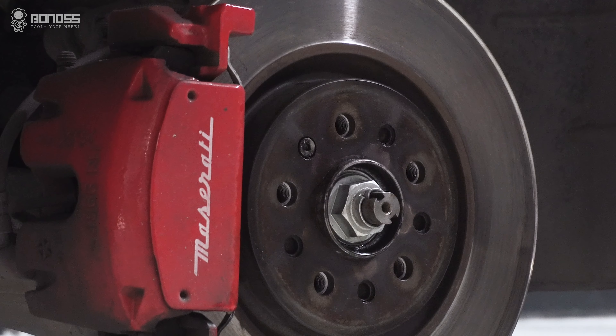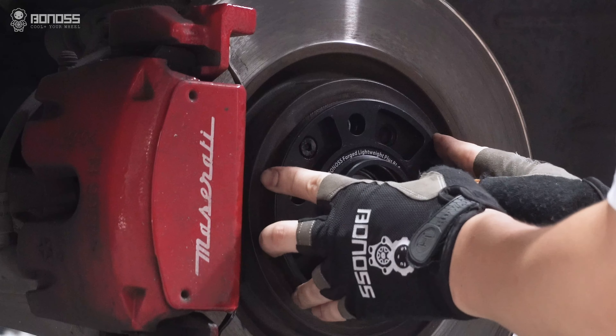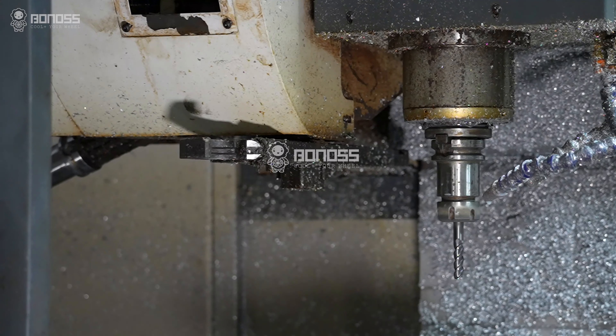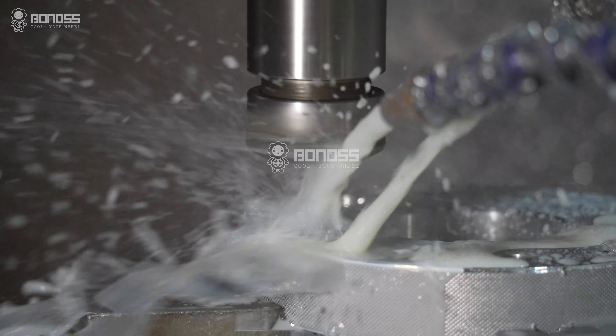The lightweight plus of BONOSS wheel spacers means that the halo design is further optimized on the basis of the traditional wheel spacers. Compared with the previous generation products, the weight is reduced by 20%. The reduced unsprung weight helps the vehicle suspension system work more effectively.